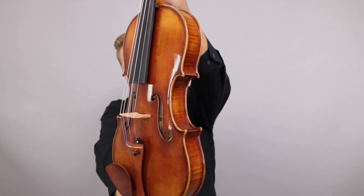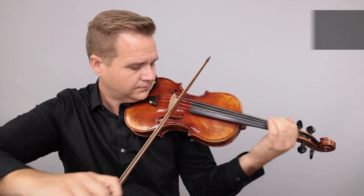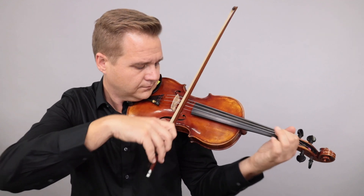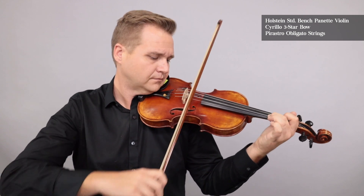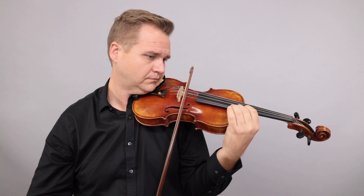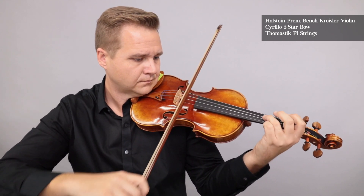There goes the post-it note — I'll find it. Pay attention to the card; I'm going to switch back and forth.